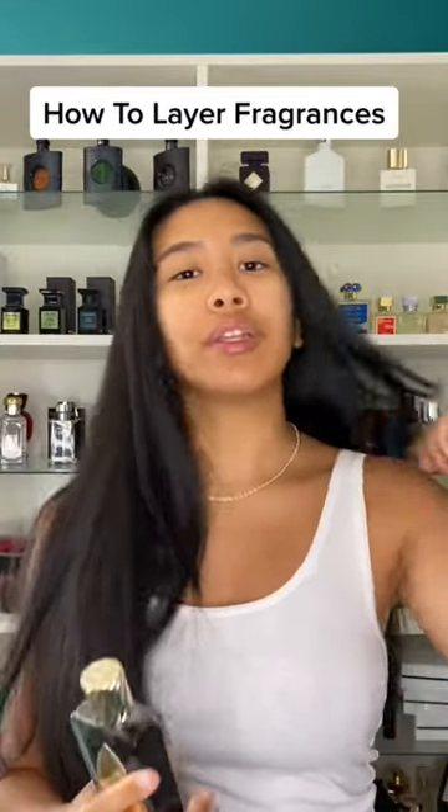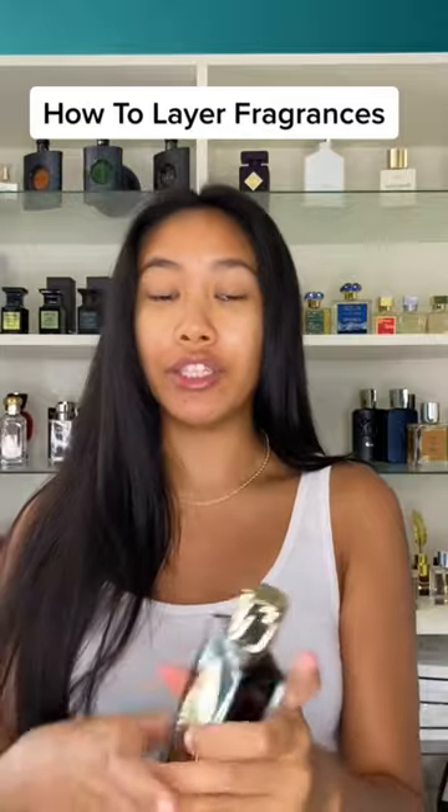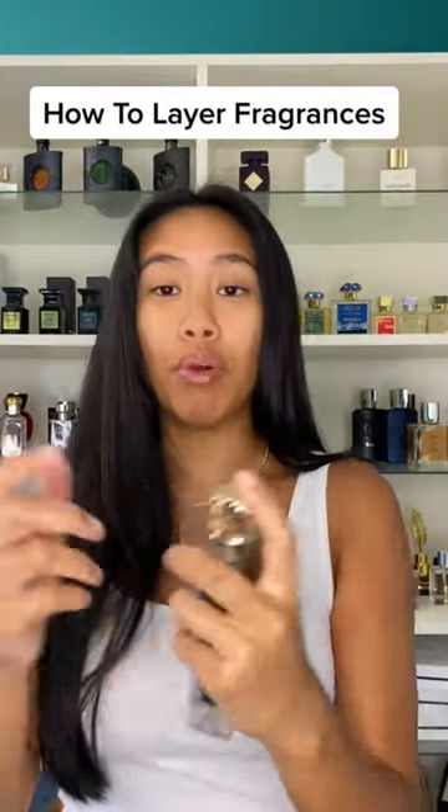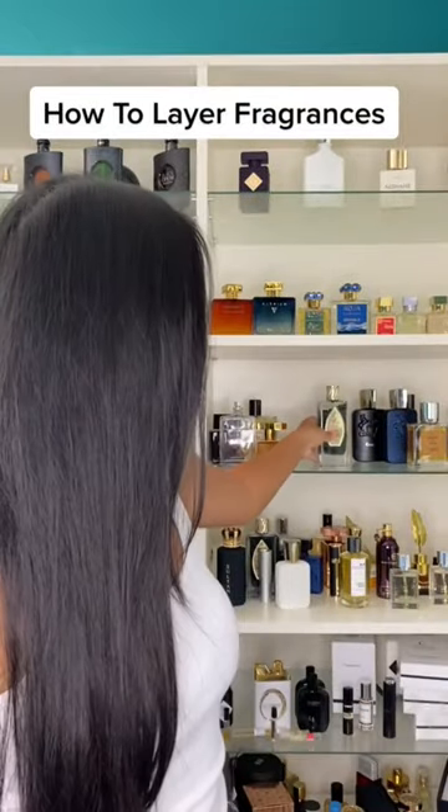The second way you can do it is you can hit behind each ear, the back of your neck, and then take the next fragrance and spray it on your wrists.